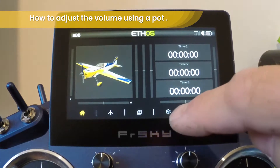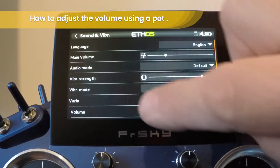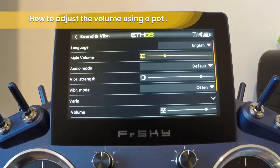From the main menu choose Settings, then choose Sound and Vibration. Now using the scroll wheel move down to the main volume and do a long press on the OK button.